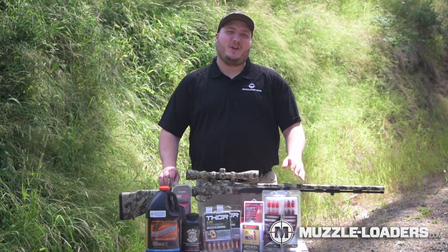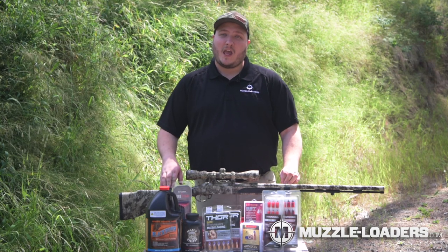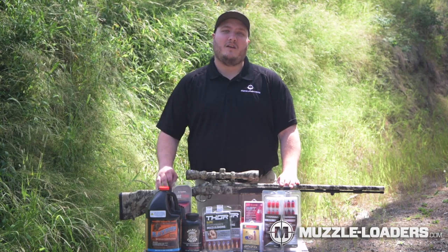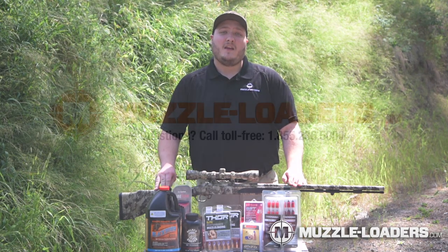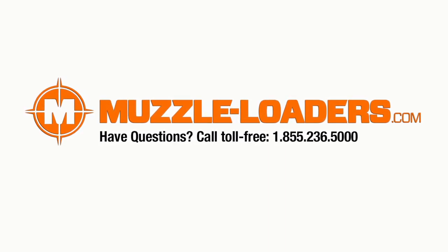Thank you for purchasing your Traditions muzzleloader through us. Hopefully this video answered many of your questions. If you have any more questions, feel free to email us at sales@muzzle-loaders.com or give us a call at 855-236-5000. Our friendly and knowledgeable staff will be more than happy to point you in the right direction and make sure that you are taken care of.